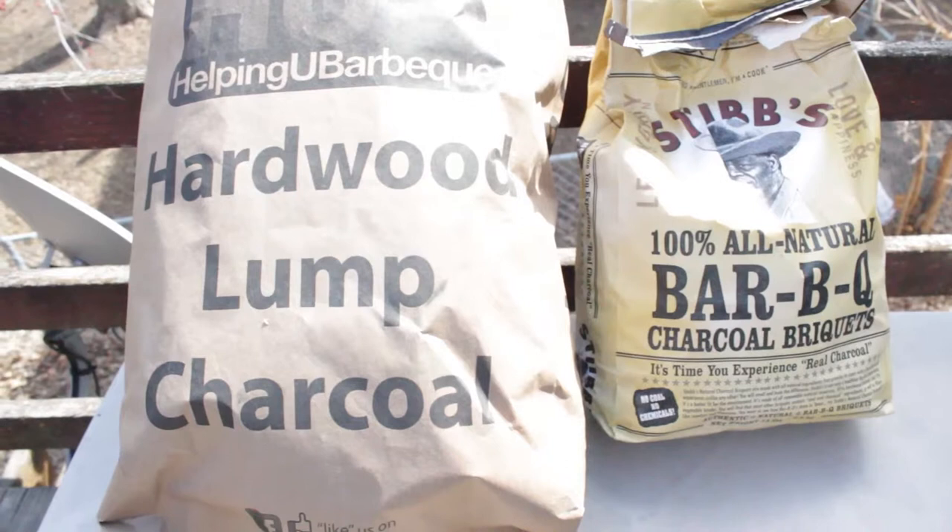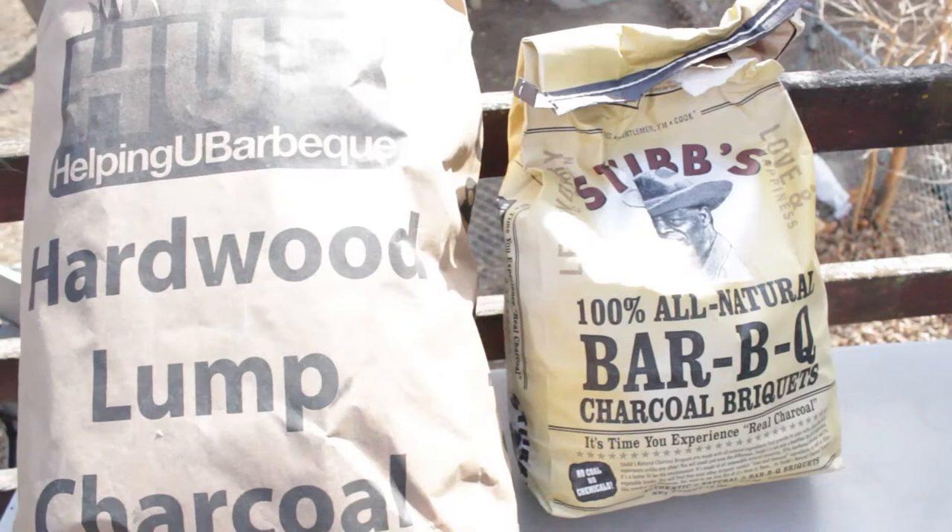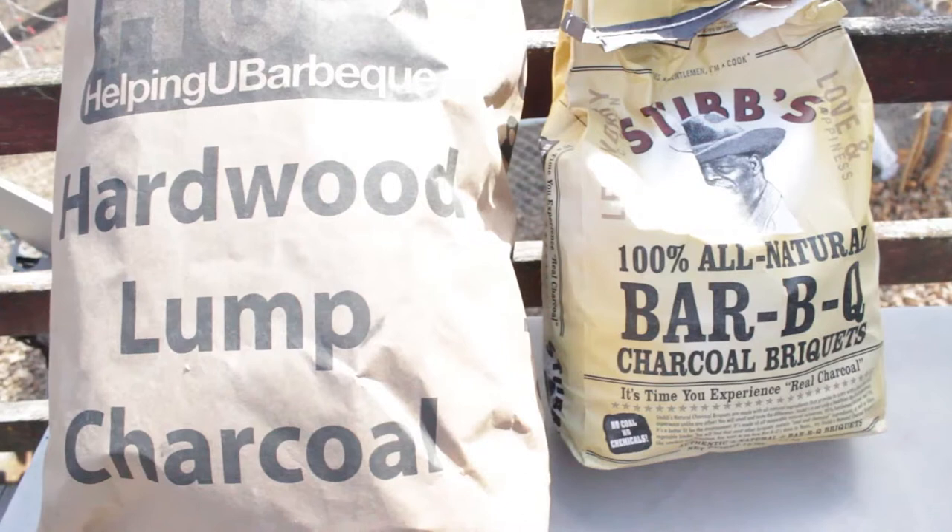Like I said in the last video, I've been wanting to use briquettes because I want to get something that's a little bit more uniform. But the lump has always done me well. So now, this particular test, I'm not going to do a burn test — I'm actually going to do a cook on this.